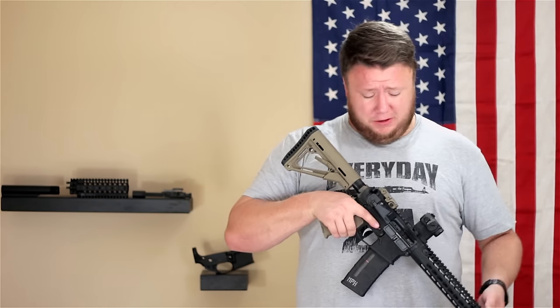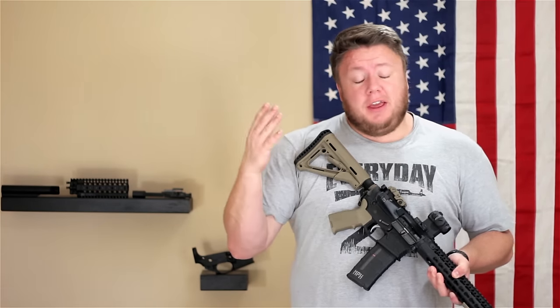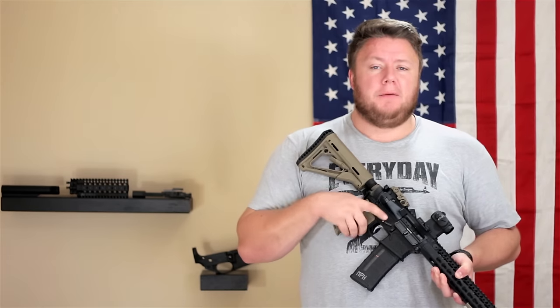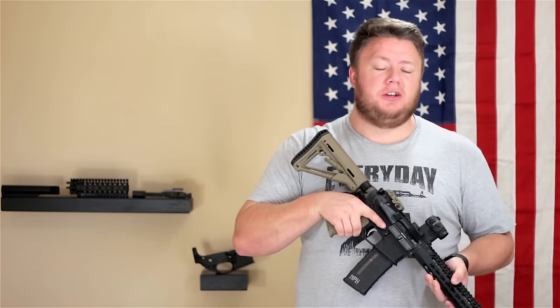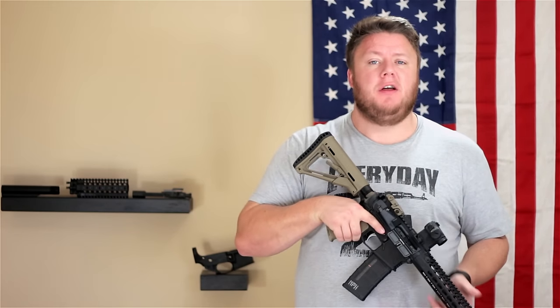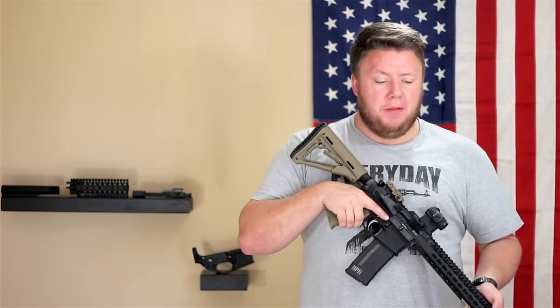Whether it's a manufacturer defect, whether you just ran it so hard and dirty it gummed up somewhere — whatever the case, something will go wrong. And you will have a better understanding of how the firearm works and how to diagnose and problem-solve that issue. I think that's definitely a pro.